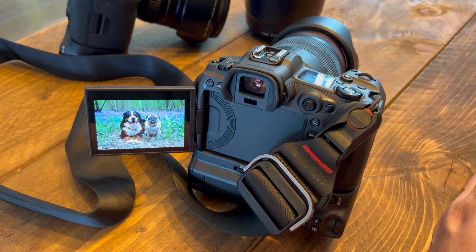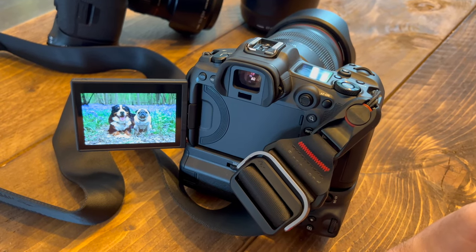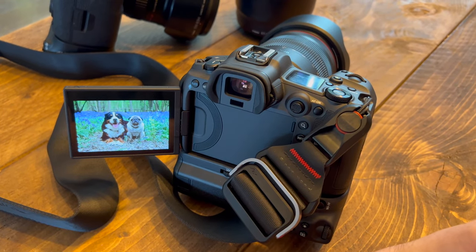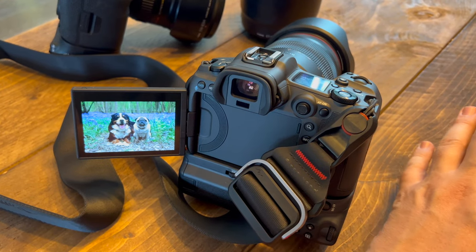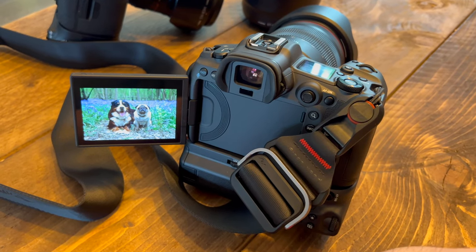First impressions are pretty good. The image stabilization for filming is better than I expected — it is pretty smooth. It does look a bit weird if you start zooming in and out, but really happy with how that's looking. The face detection and eye detection is also really smart — it's making moving images, where the boys are running towards me, far easier to capture.